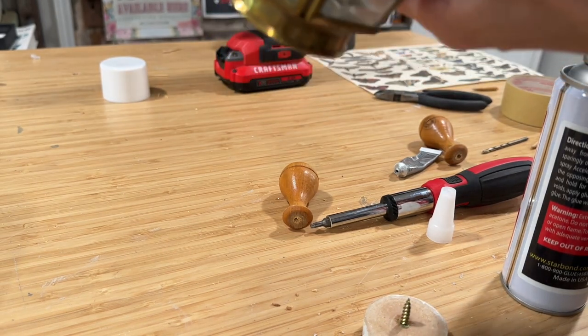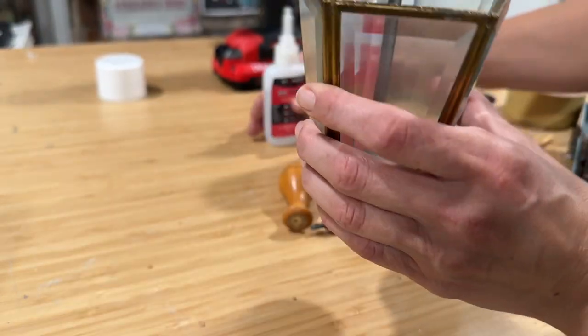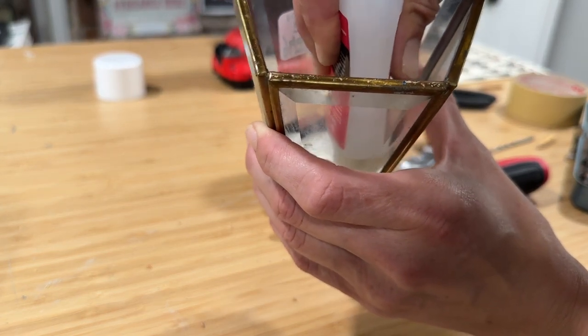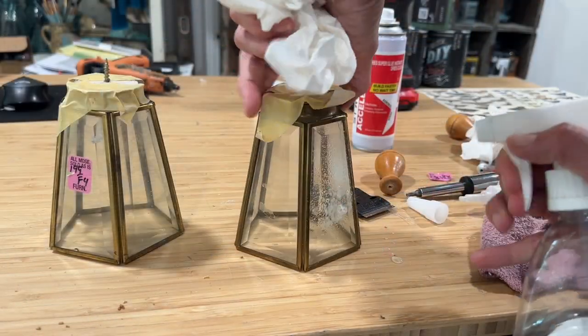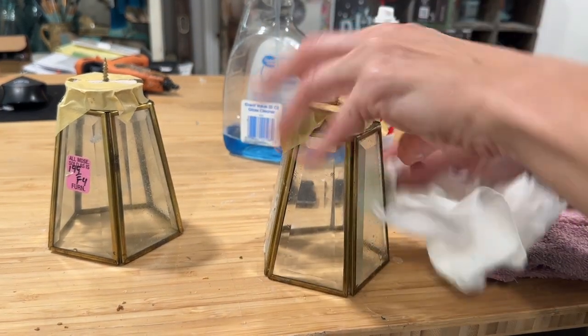So I'm putting my gap filler glue on the metal and spraying the accelerator onto the wood round per the instructions. That instantly dries, and now I'm using the gap filler around any excess space between the wood and the metal. I spray that with the accelerator again, and it dries almost instantly. I will link this glue down below in my Amazon shop if you'd like to try it out.